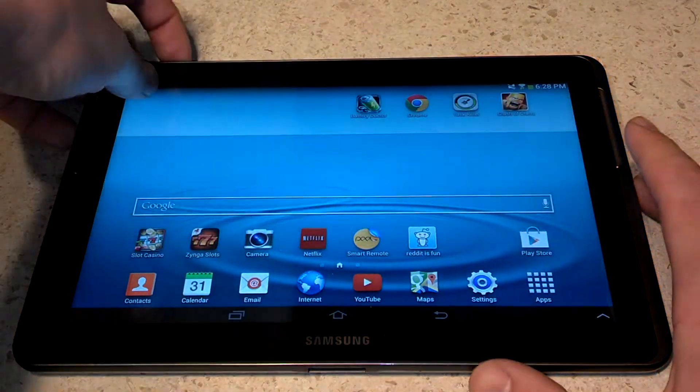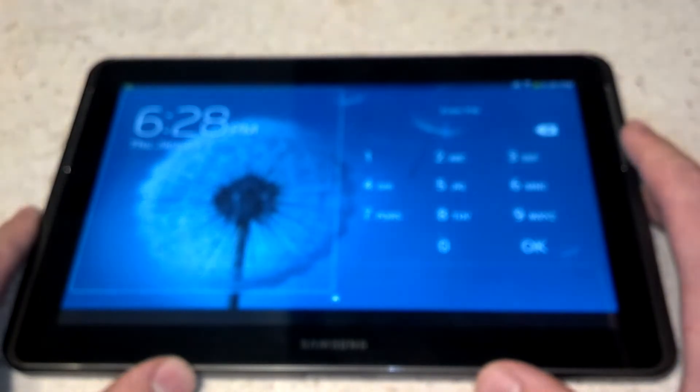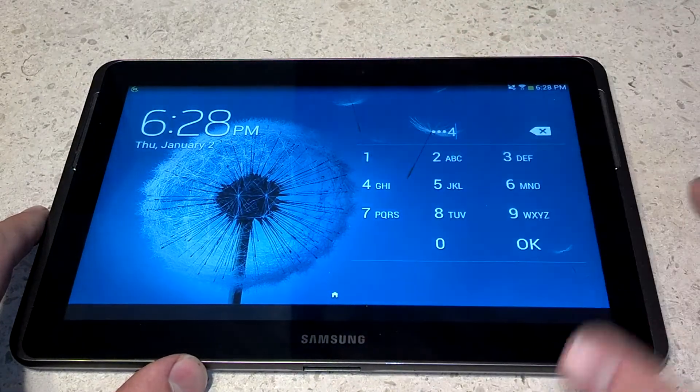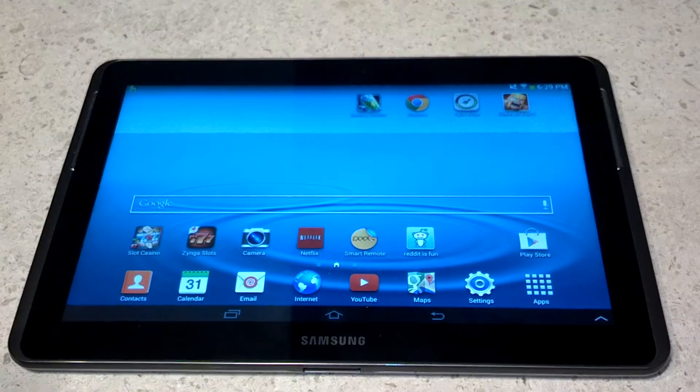Now when we lock our tablet, it brings up a little keypad and we can type in 1, 2, 3, 4, hit OK. And it will let us into our tablet just like that.